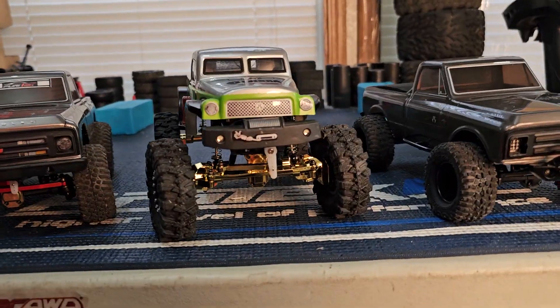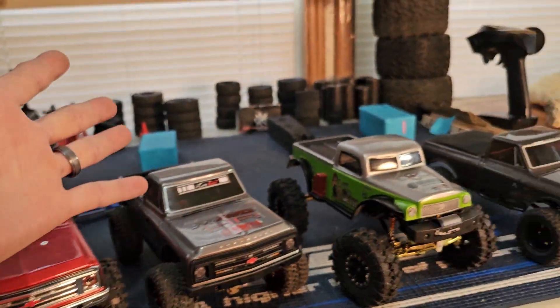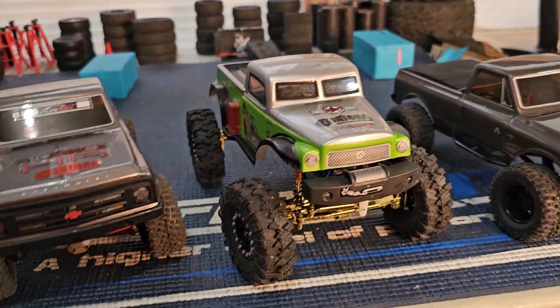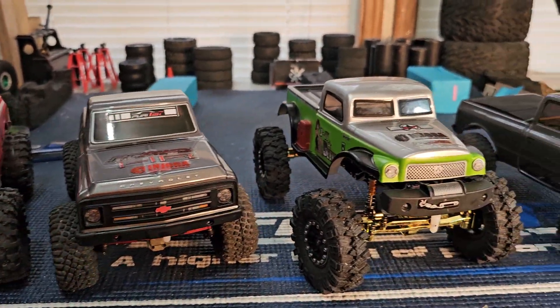What's going on YouTube! Scabby Scab Sliding Sideways RC here on a beautiful Saturday morning here in West Michigan. We went to the store yesterday, guys.